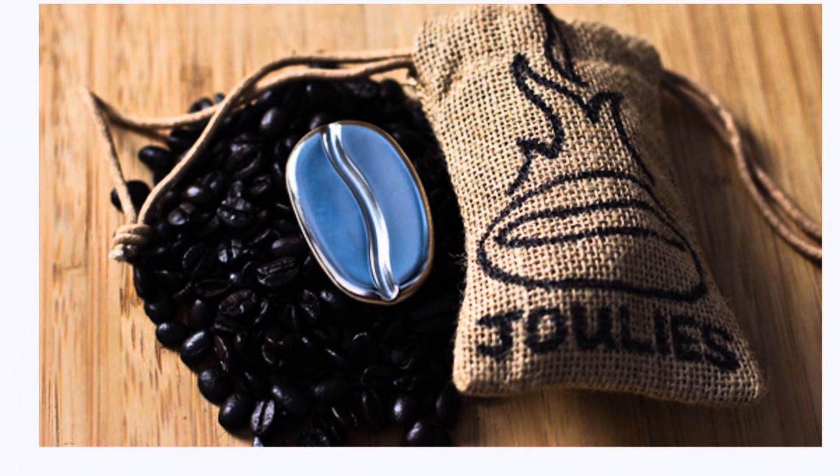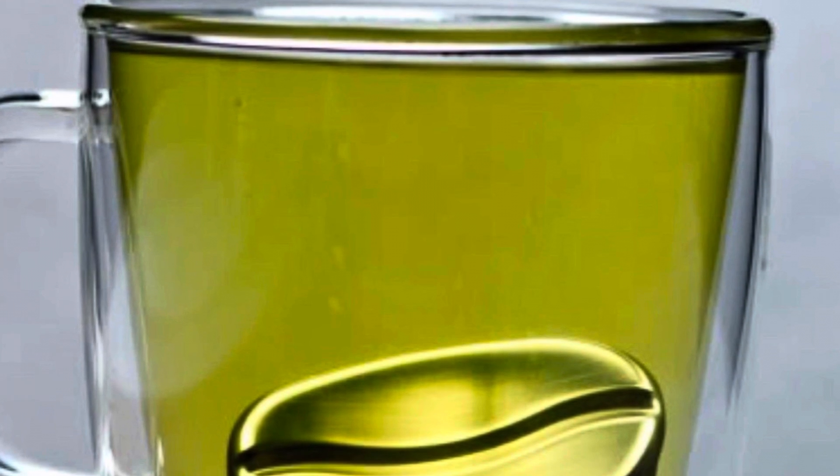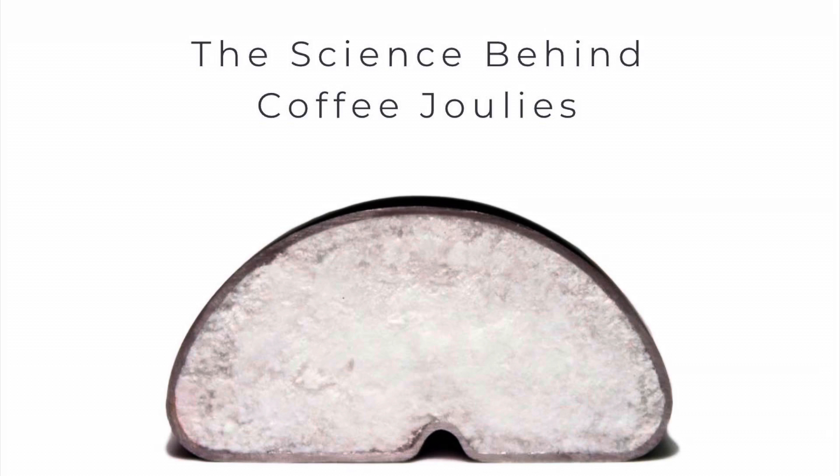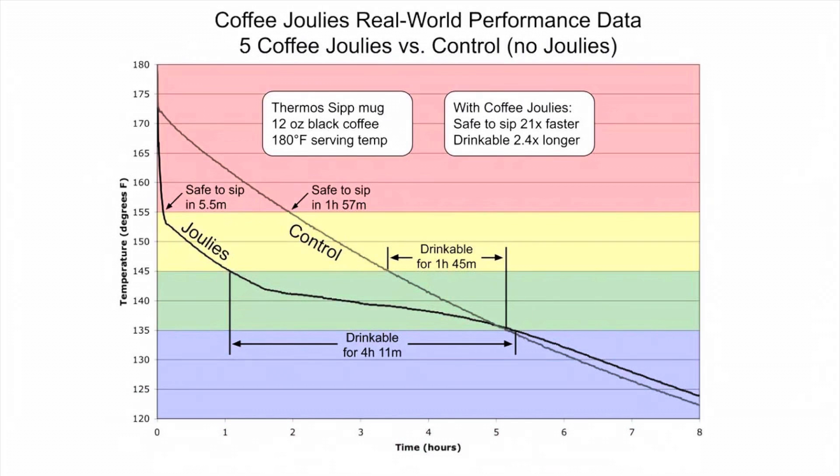Last night while chatting with somebody, they reminded me about Coffee Jewels. These came out back in 2011. They were used to keep coffee down to a certain temperature because they had a material inside that would solidify and turn to liquid around 60 degrees Celsius, to help bring your beverage temperature down quickly and then maintain it at that level.